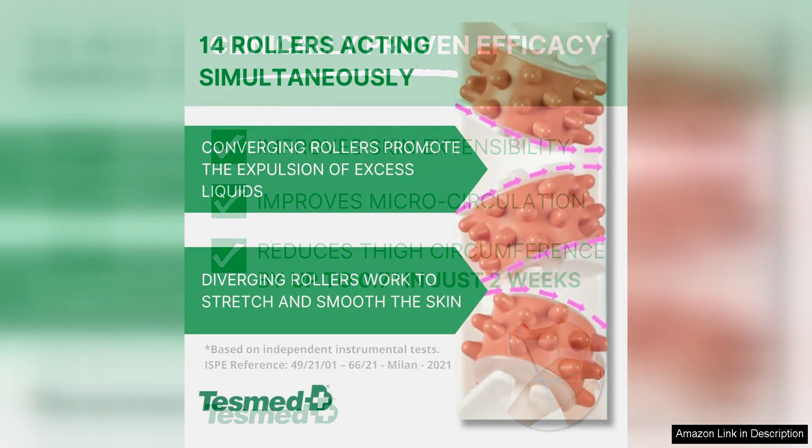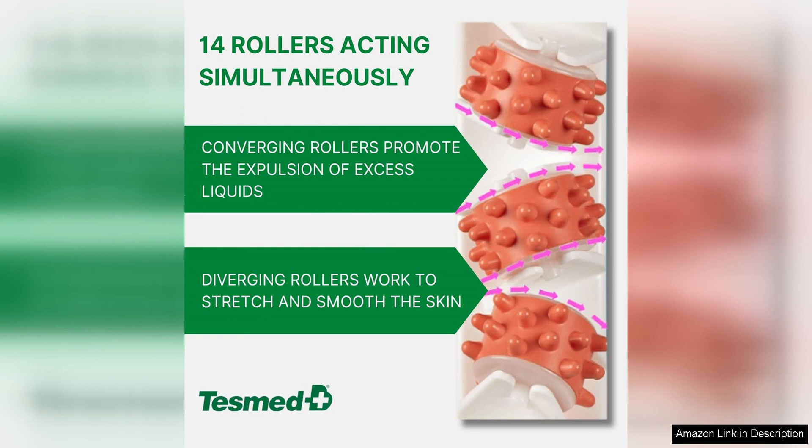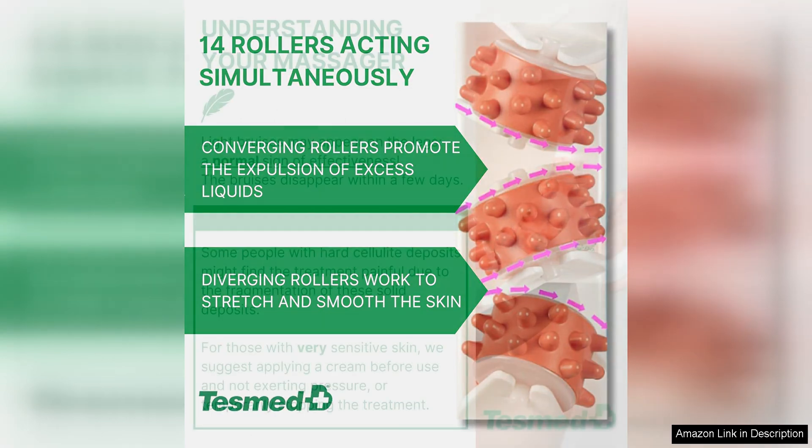In addition to its efficacy and design, the Tezmond Anti-Cellulite Massager is also made with high-quality materials in Italy. This speaks to the brand's commitment to producing top-notch products that are built to last. Customers can trust that they are investing in a quality device that will deliver results for the long term.